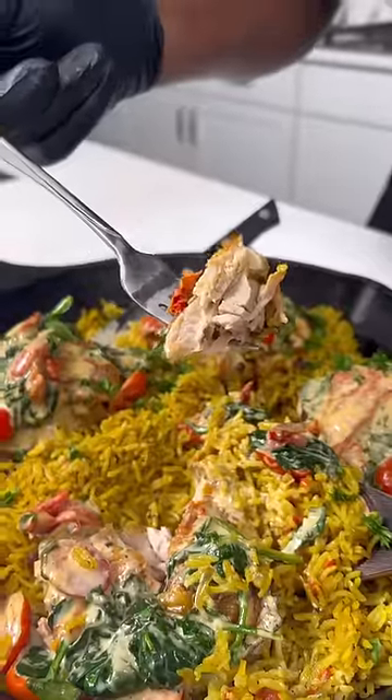Now look, this chicken was juicy as I don't know what. Full of flavor. You guys need to make this at home and tag me when you do. It's a wrap. Let's go.